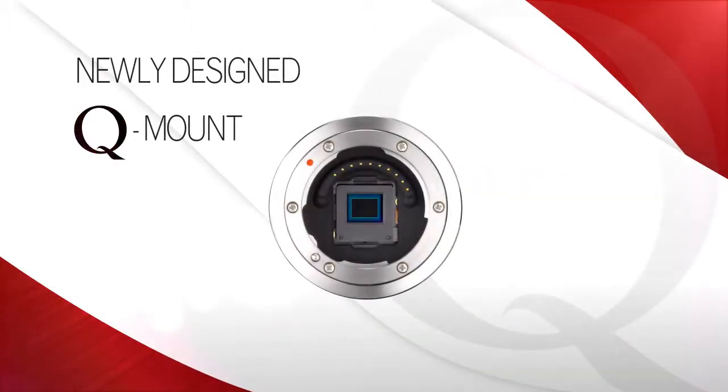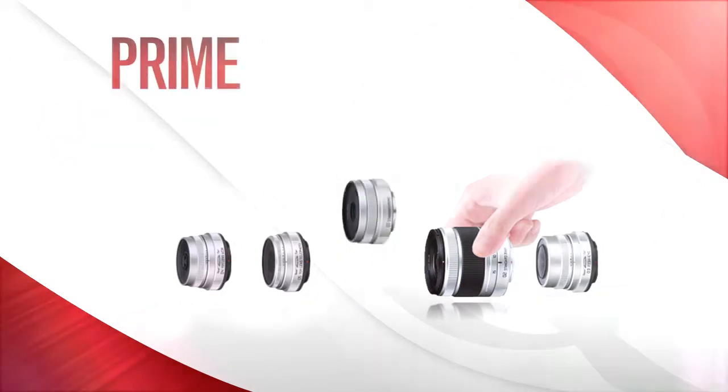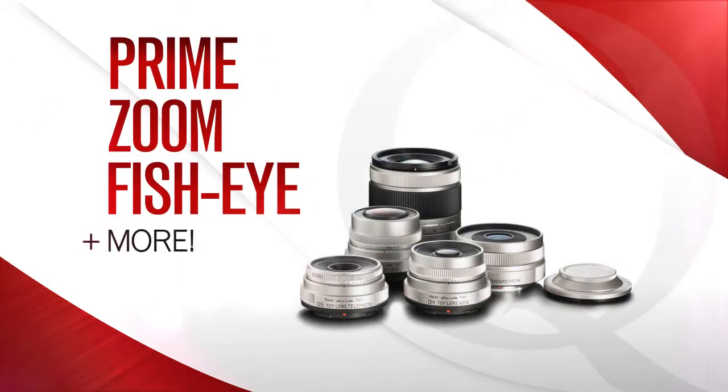Featuring a newly designed Q-mount system, the Pentax Q lets you choose from a selection of prime, zoom, and fisheye lenses, and more to suit just about any photographic need.